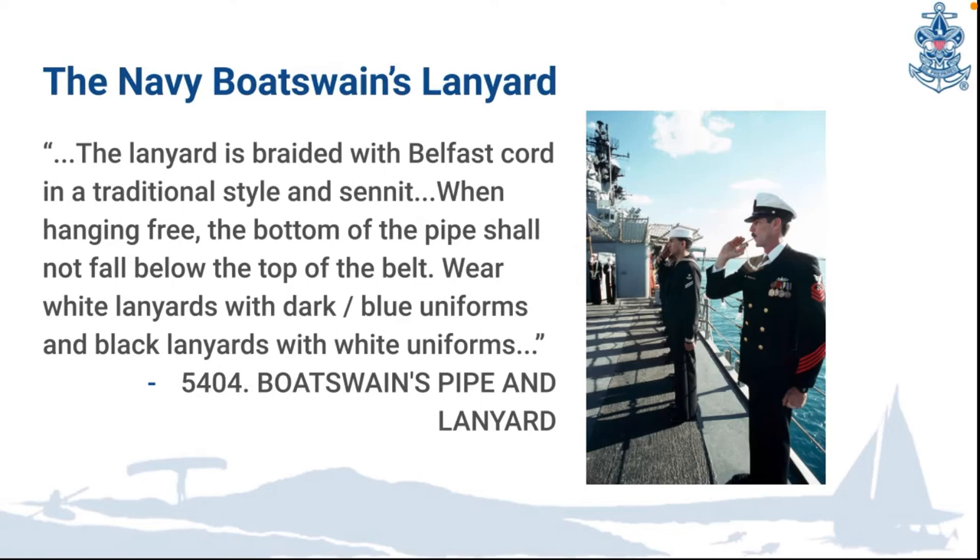Same as in sea scouts, when the navy wears a dark uniform they use a white lanyard. But the navy also has a white uniform, so when they wear a white uniform they use a black lanyard.